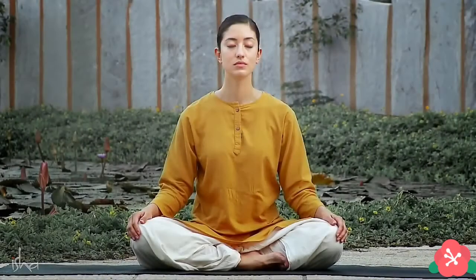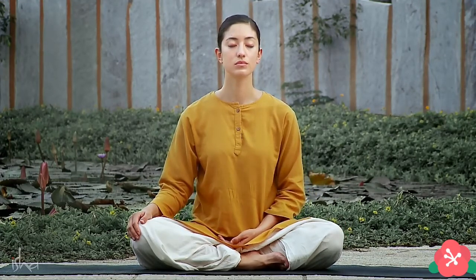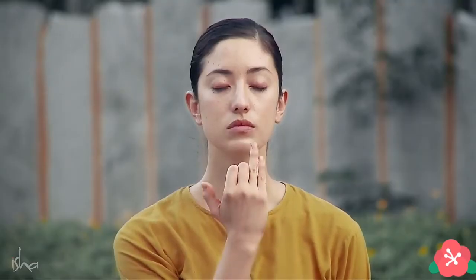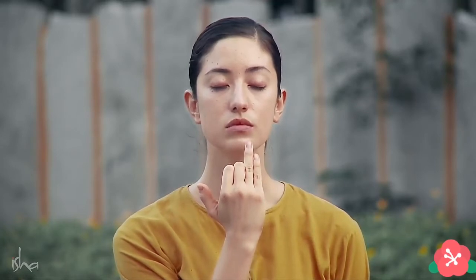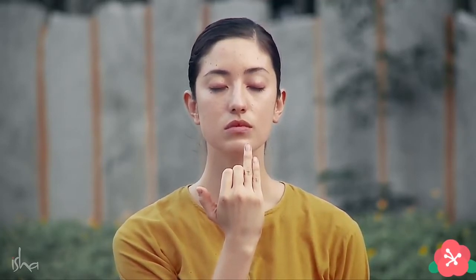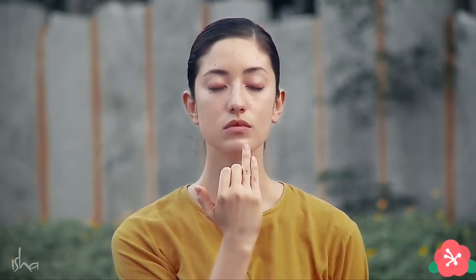How to do Nadi Shuddhi? She will demonstrate. Please observe. Sit in a cross-legged posture, with your spine comfortably erect, eyes closed. Left hand should be loosely placed in the middle of your lap, palm facing upwards. Use only your right hand — use your thumb and ring finger. Fold your middle and index fingers. The ring and little finger are held straight and side by side touching.